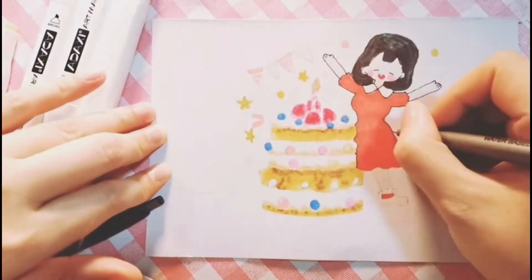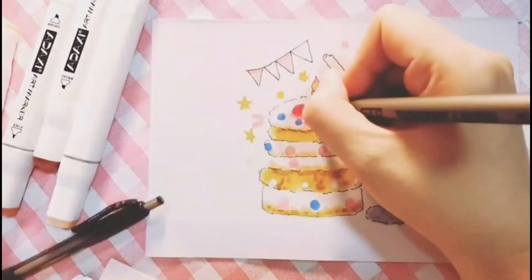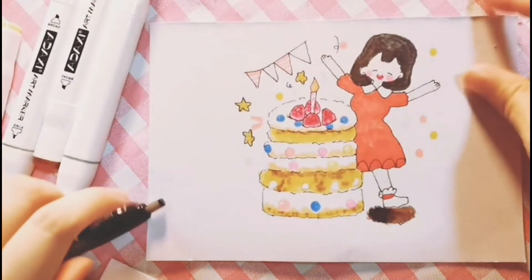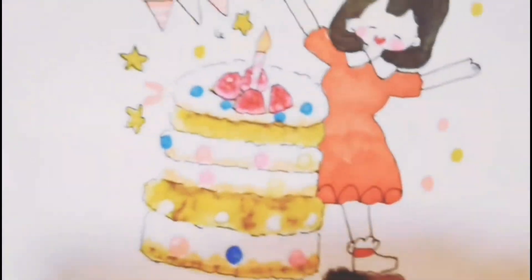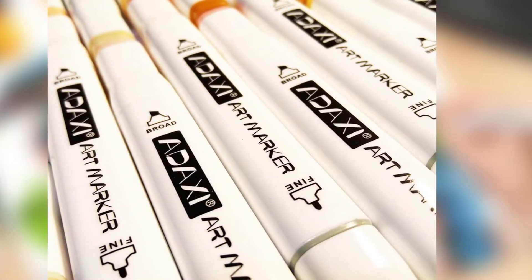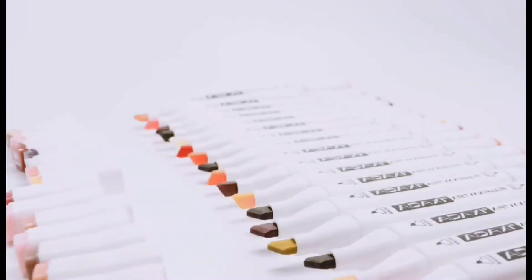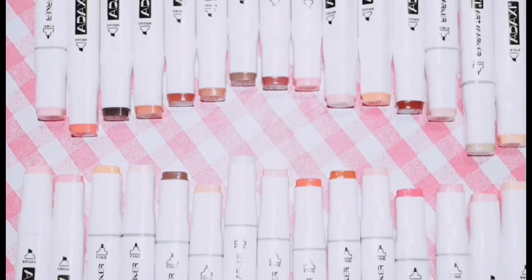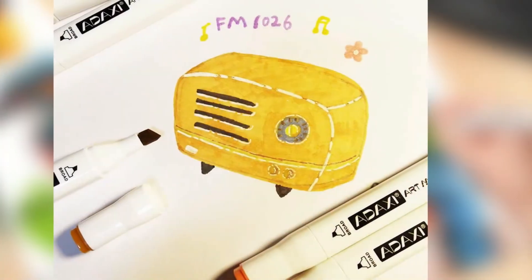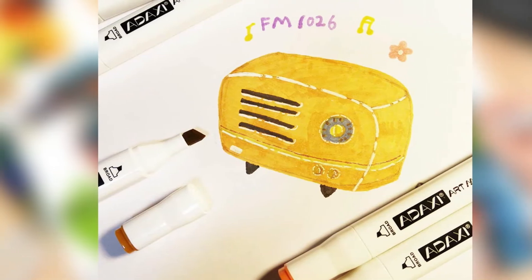Pros: two ends — broad tip and fine tip, good grip for larger hands, non-toxic and acid-free, easy color mixing, good for sketching or scribbling. Cons: dries easily when not in use for a long period of time. Adaxi art markers can be used for different purposes, whether for school work or hobby. These markers are great for children, teens, and adults who like to work easily with color, as the broad tip and fine tip allow for versatility in projects, drawings, and other art-related hobbies.